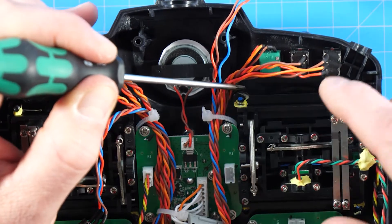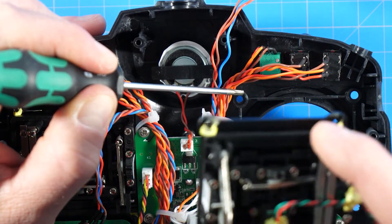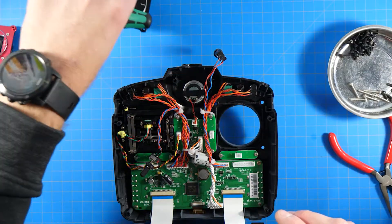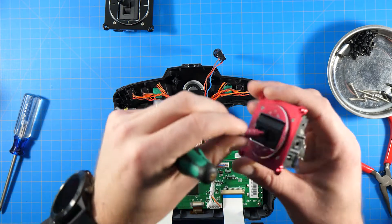Make sure as you pull the gimbal up that you hold these wires out of the way — gently hold them clear, and you should be able to just slide the gimbal right out. Simple as that. Now let's get the new gimbal and put it in place.